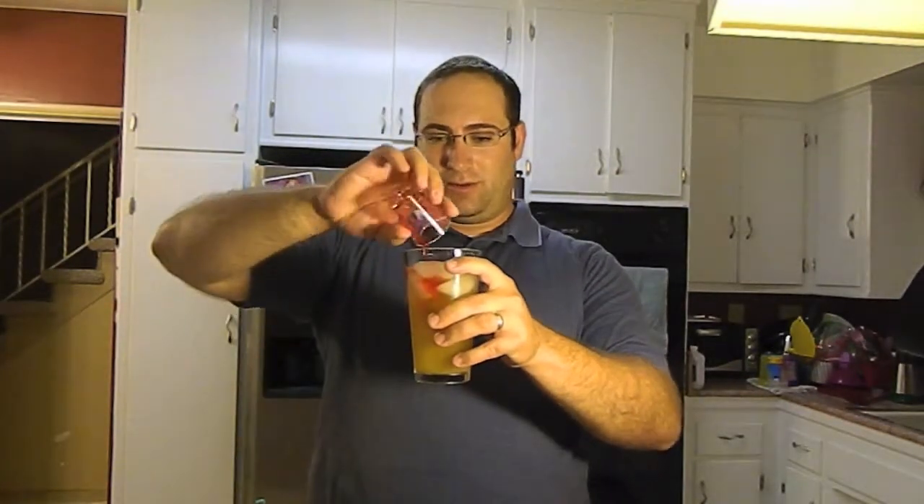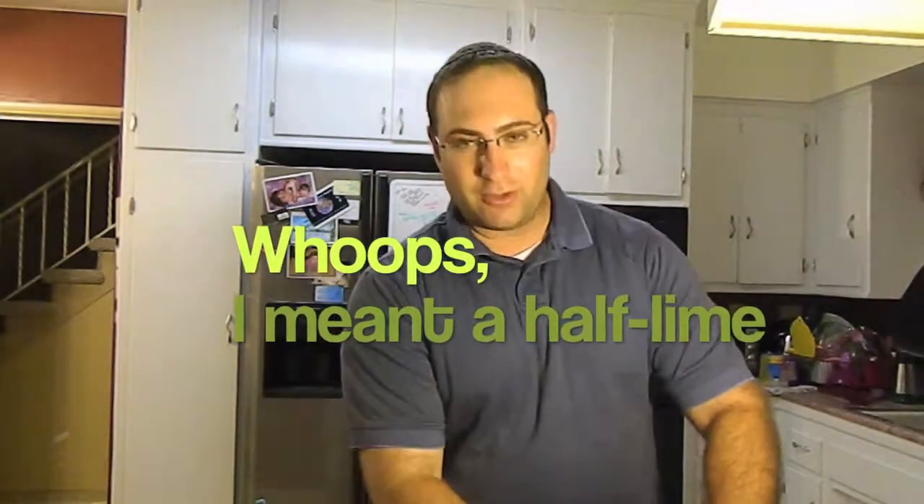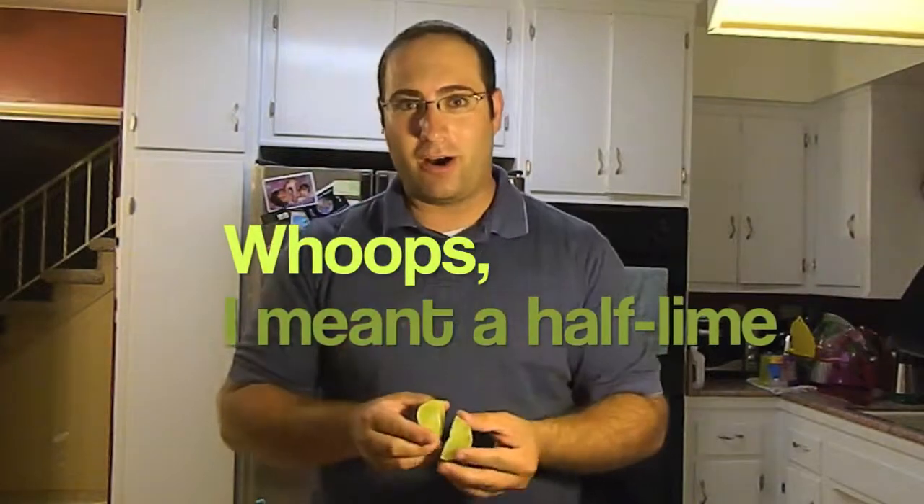We're going to pour in a tablespoon of grenadine as well as a tablespoon of simple syrup. We've got one last thing, which is a half lemon, and we're just going to squeeze the juice of this half lemon on in.